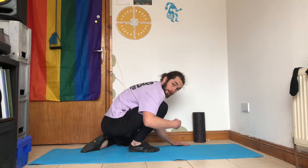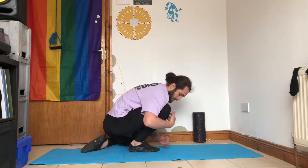At the end of your 15 to 20 seconds, when you relax, try and move a little bit deeper into the stretch.